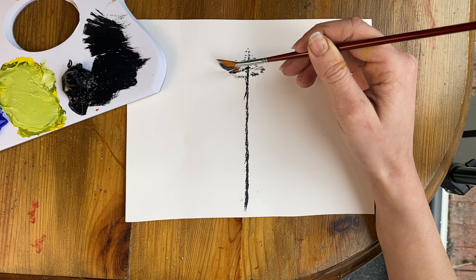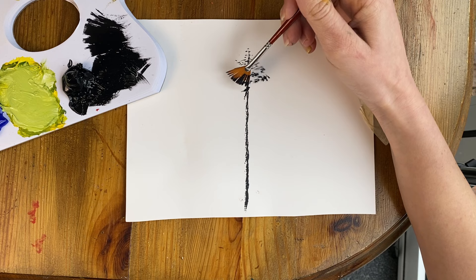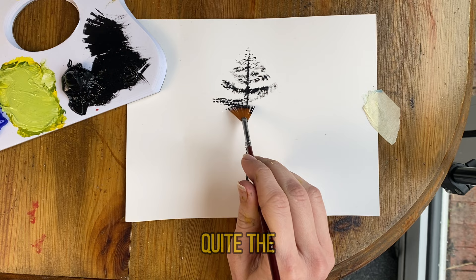Just like that. You might need to dip your brush into your paint a few times because the paint will be coming off your brush as you paint. If I point my brush up you will see the branches go nice and up like that. And if I point my brush down you get quite the opposite effect.